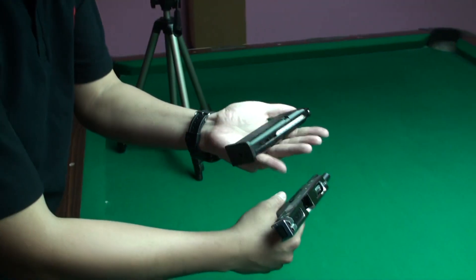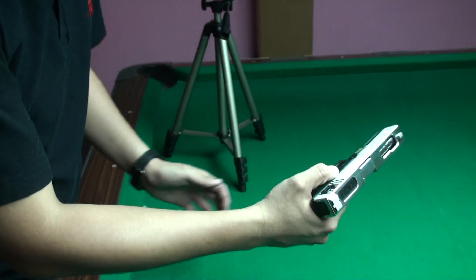We use the short magazine to test the FPS.